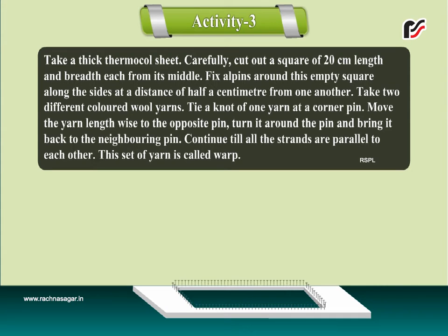Fix all pins around this empty square along the sides at a distance of half a centimeter from one another.